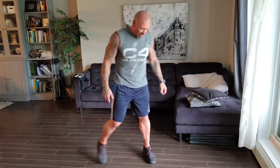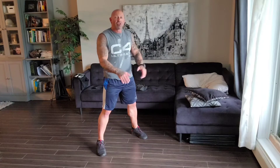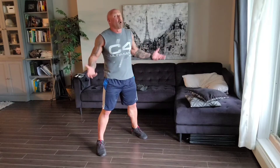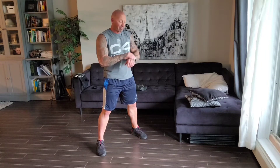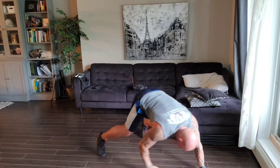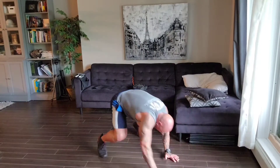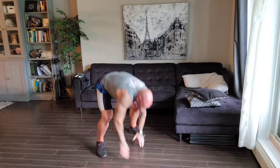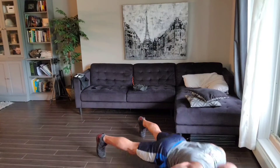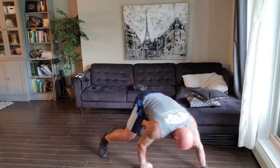The first one is called a hand block push-up. Your feet are going to be wider than shoulder width. We're going to walk out, do a push-up either from your knees or your toes — totally up to you — walk back up and stand up. We're going to do 10 reps. Hands go to the ground, walk it out, either take toes or from your knees. One. Stand up. There's one rep. Two. Nice and smooth.